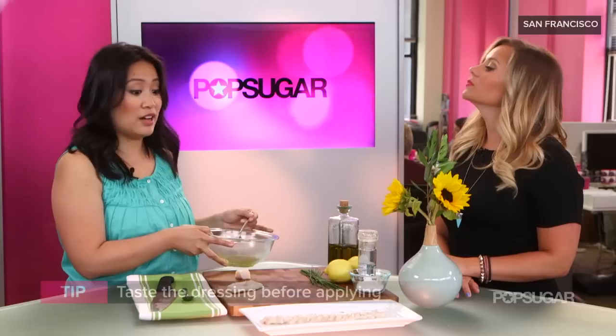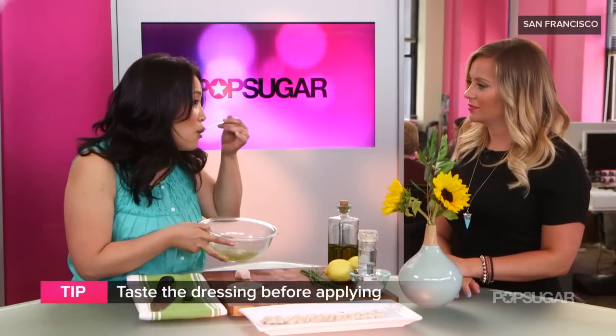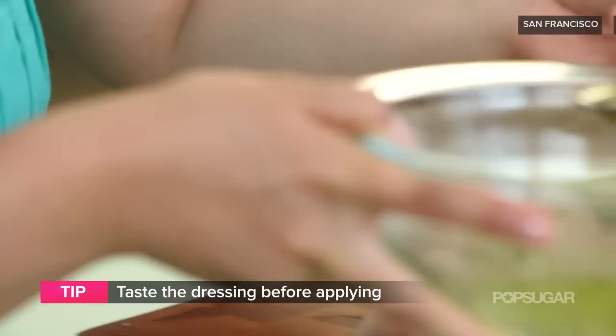You really just need a couple of minutes, some cold fresh fish, and a couple of pantry items and you're good to go. Alright, so the dressing's ready to go. Always taste the dressing before you apply it. I like to just make sure that it's the right balance — it's perfect — so we're good to go, and then use a separate spoon and just sort of drizzle it right on top.